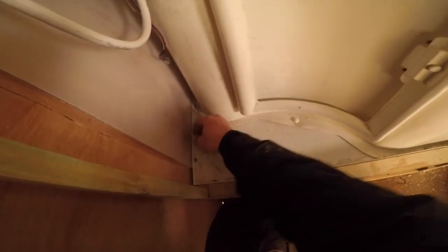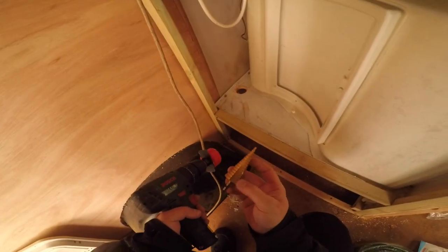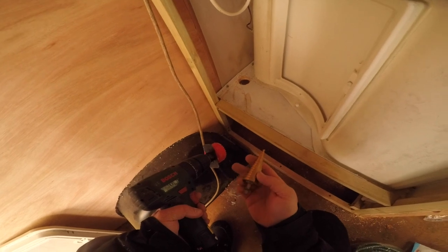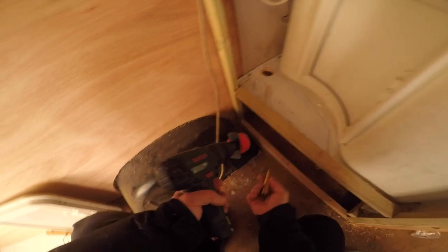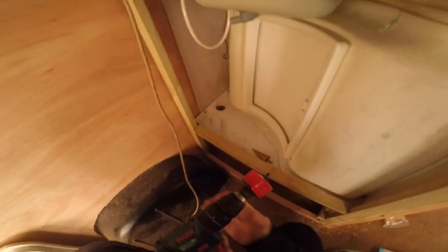I need to make the hole in the actual caravan van. I think this is a bit too big, so I might use the Christmas tree bit and make three holes instead of one so the hoses can fit properly. Yeah, I'll do that. It's winter and it's night time — 5pm, shoot me now.